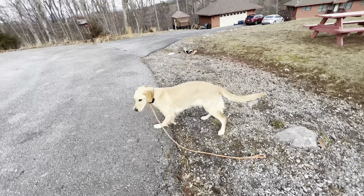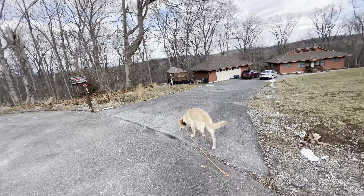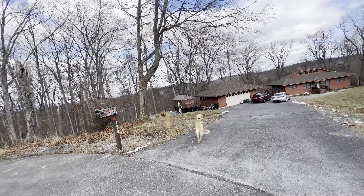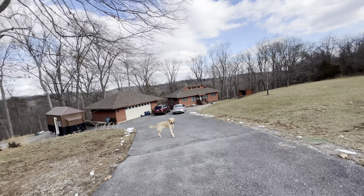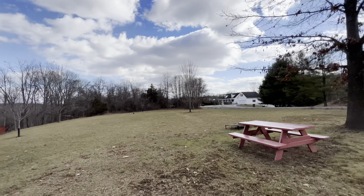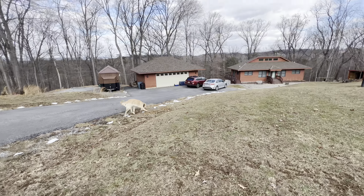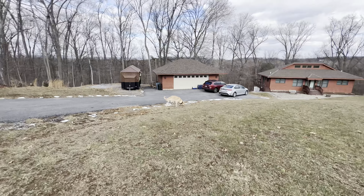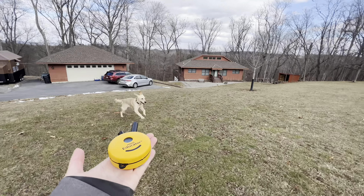Let's give her some free time — break. The release means she gets to go do whatever she wants: sniff, explore, go potty, play — all the things she used to do while on the walk she now can do in her free time. Because we now have an off-leash trained dog, we don't have to worry about her running away because we have our recall.